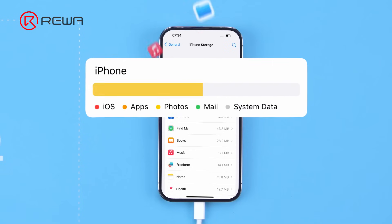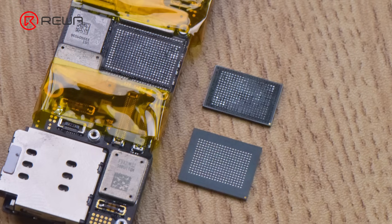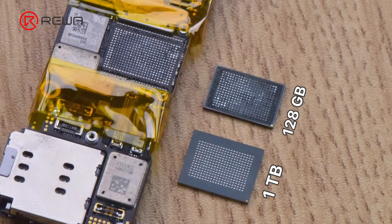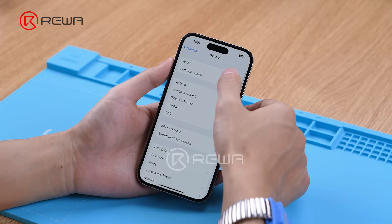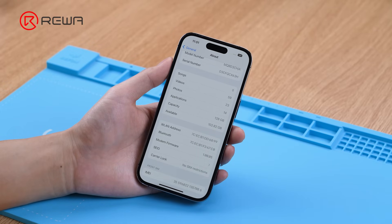iPhone capacity upgrade business has attracted lots of attention in the repair market. Take iPhone 14 Pro for example — the 1TB is not physically bigger than the 128GB in size. So, how to realize the expansion? Next, we'll share the process of upgrading it to 1TB.